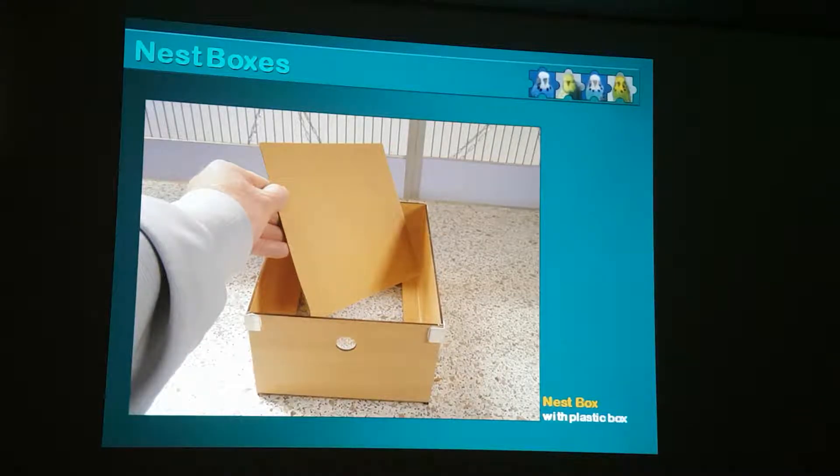I'm a great believer in stopping things going sick. You can have the best chest of antibiotics in the country, but it's a lot easier to keep them well than it is to try and cure them if they go sick. So anything that you can do to try and stop birds going sick - that's what you should focus on.